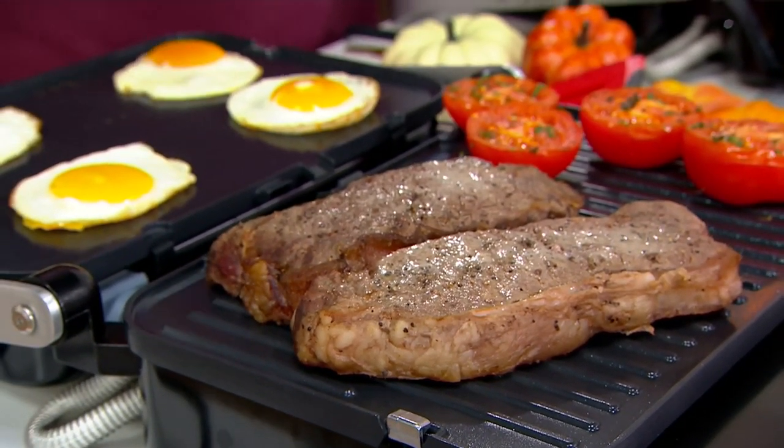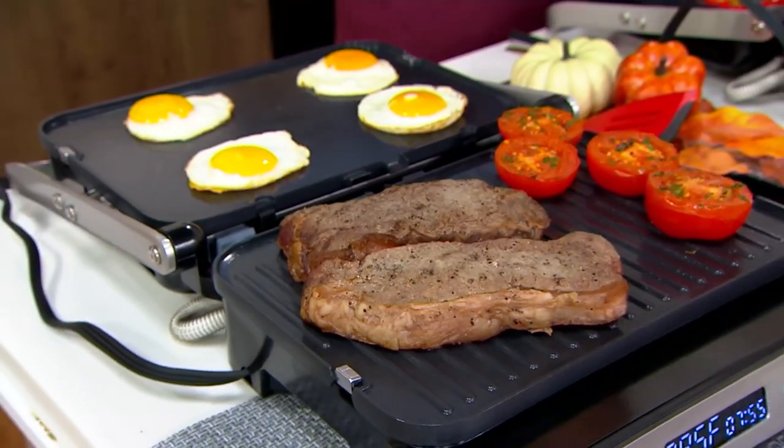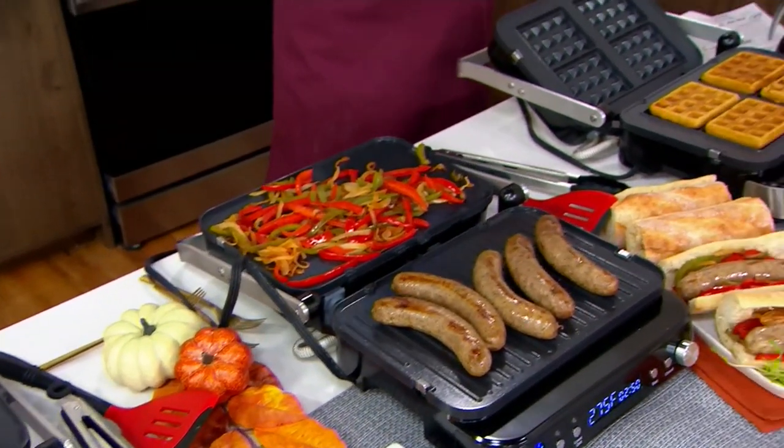Here's steak and eggs — here's your steak, here's your eggs. We're also doing a sausage and pepper sandwich, grilling our sausages on one side, our peppers and onions on the other. And then finally we have the waffle plate.